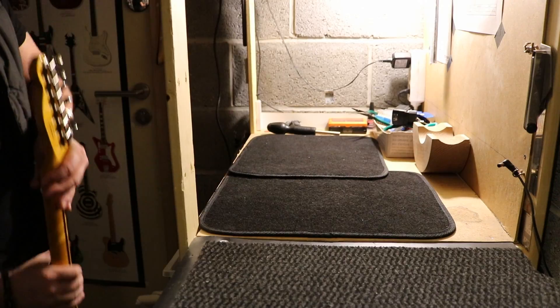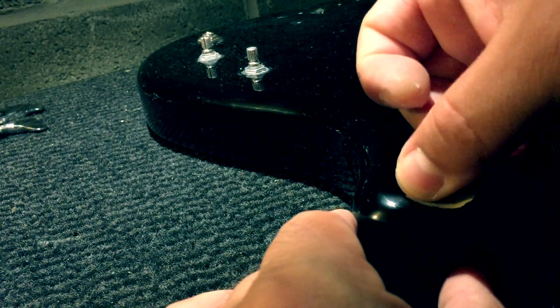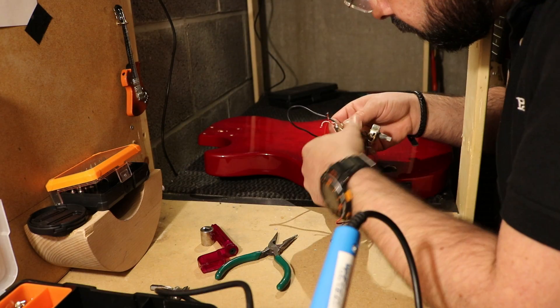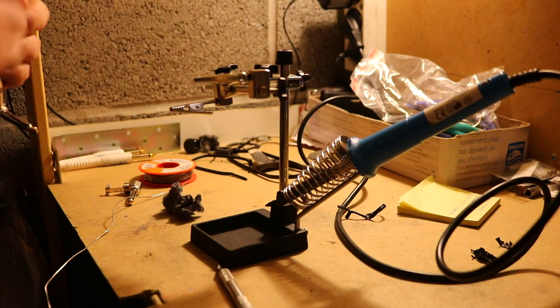Hi there, welcome to Revive Guitars. Ever wonder how to fix your guitar intonation, fix a dent, fix the finish, or even electronics? I have videos about all this and more — go check them out, you will find solutions.